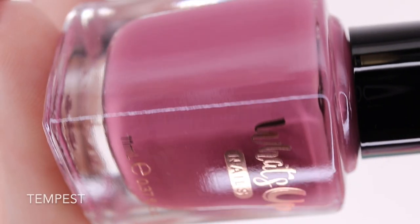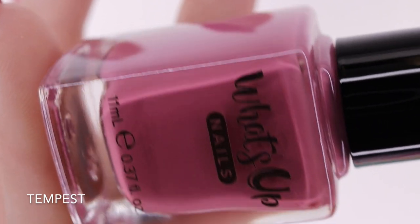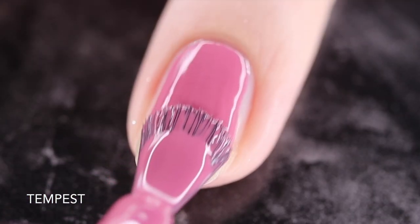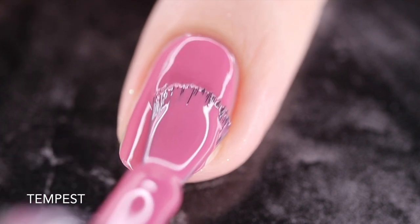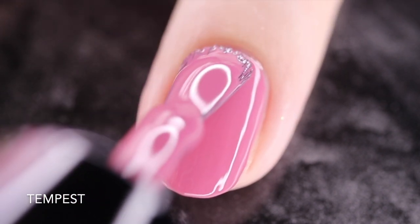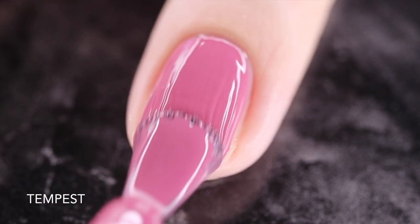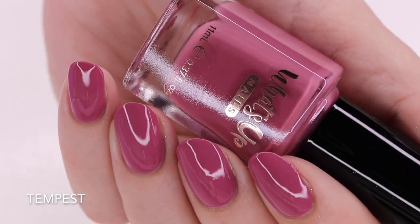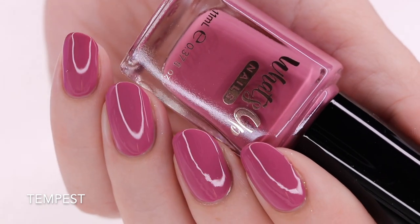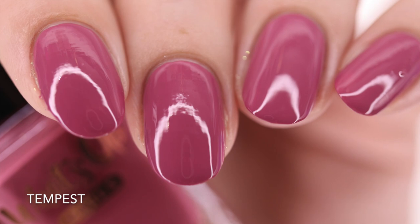So next up is Tempest and she is described as a mauve cream. Now this cream polish is completely a one coat wonder. No issues going in. I didn't have any pooling or staining. It goes exactly where I put it and is full coverage in just one coat. So What's Up Nails has really taken their time and done a great job with these formulas. Here is a look at that completed mini at just one coat underneath my artificial ring lighting. It does dry down fairly glossy, but I do recommend going in with one coat of your favorite glossy top coat just to extend that wear time.